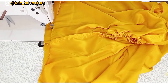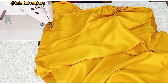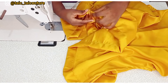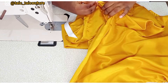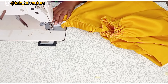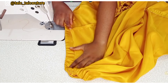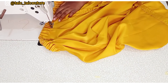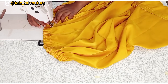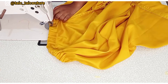Next, create the elastic casing at the bottom hem — I added two inches for this. Fold that two inches to create the casing, leaving about two inches open to pass in the elastic. The elastic measurement is one inch less than my waist measurement. After passing it in, I secure the elastic by sewing it by half an inch on each side — effectively two inches less than my waist — so it won't be too tight. Then I close off the two-inch opening.